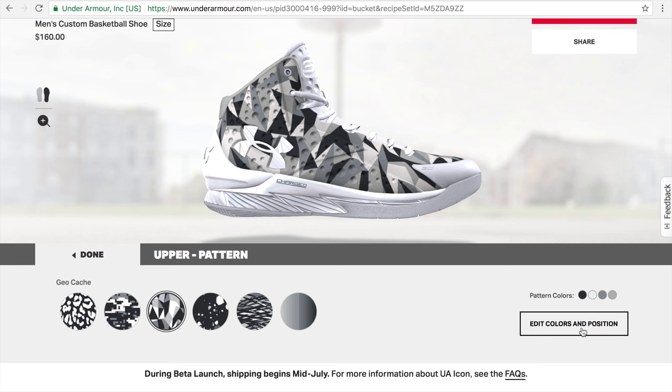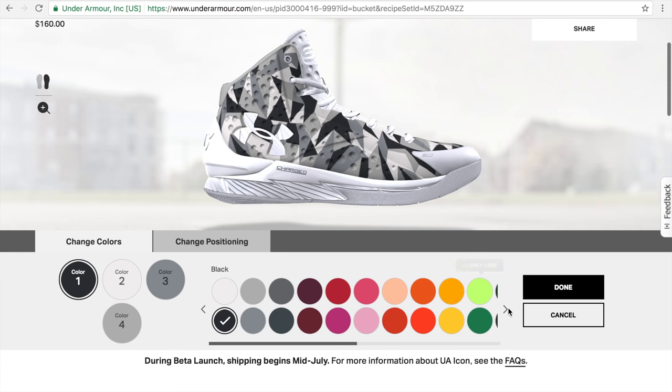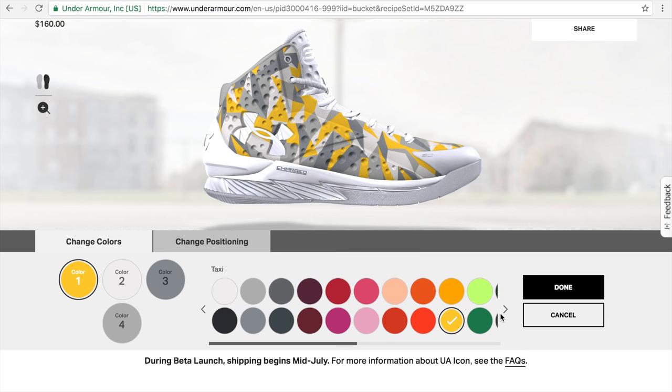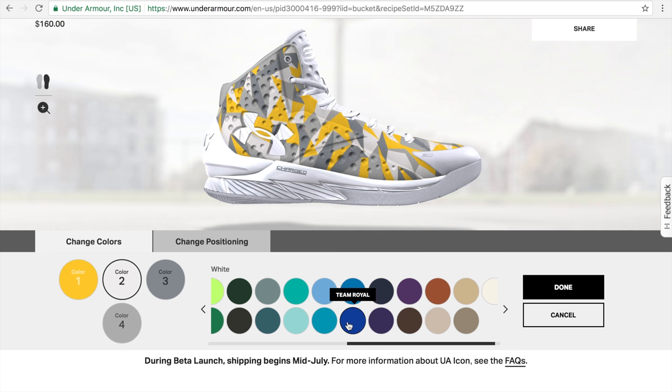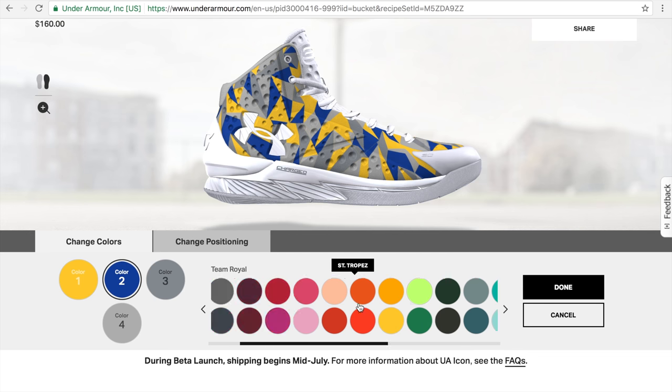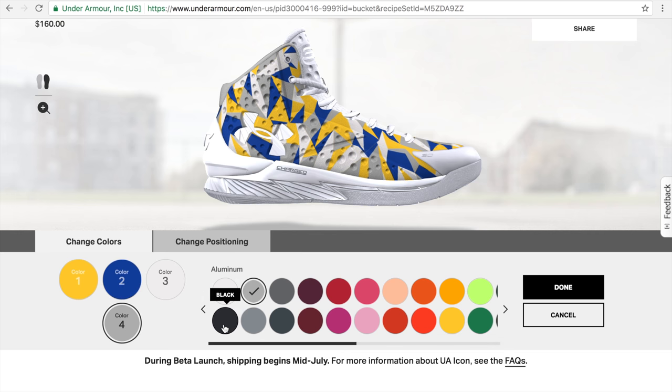You've got four different colors that you can edit. Let's try something most people recognize with Curry's — the Golden State Warriors colors. Color 1: Taxi. Color 2: Team Royal. There's a Saint-Tropez color too. Color 3: White. Color 4: let's go with a flag color just to make it stand out. This is pretty neat — I'm surprised UA didn't just release this. They were dropping the Curry 1s a couple years ago.